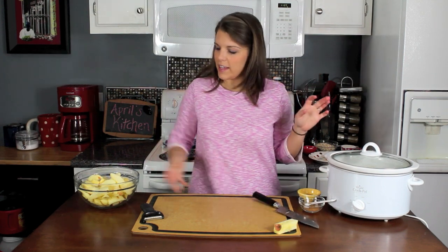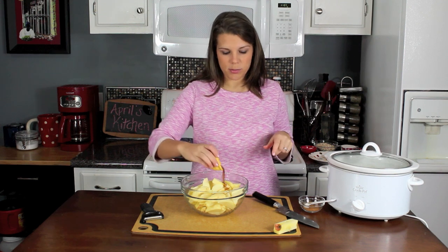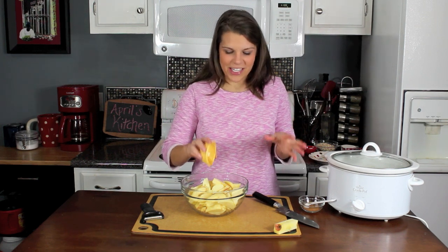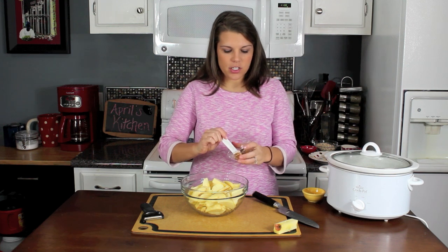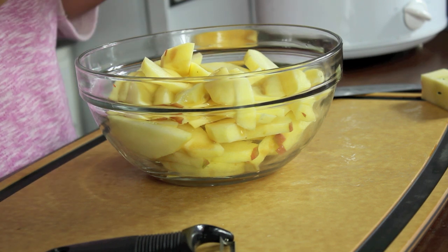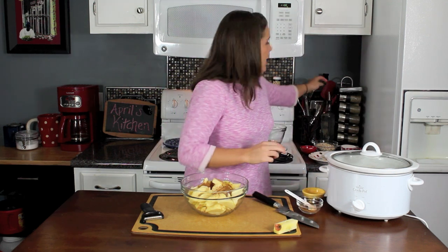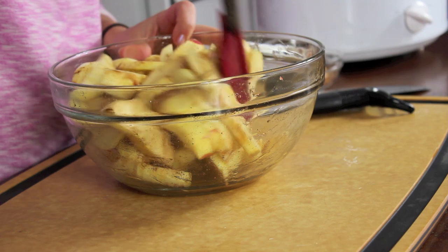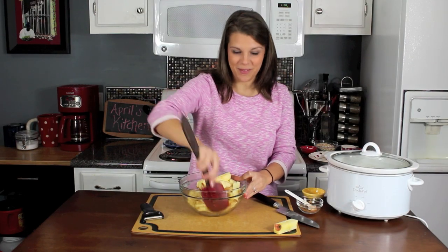All my apples are cut up. The only thing left to do is add a tablespoon of maple syrup right into there. If I had some lemon juice — I just realized I'm out — I would do a tablespoon of lemon juice as well. Then I'm also going to do a teaspoon of cinnamon and nutmeg — that's a half teaspoon of cinnamon and a half teaspoon of nutmeg. I'll just mix them together and toss the apples gently around. Then we'll start on our topping, my favorite part.